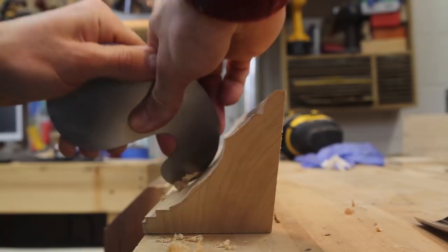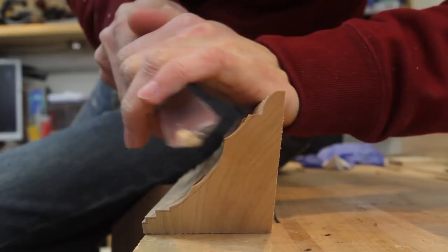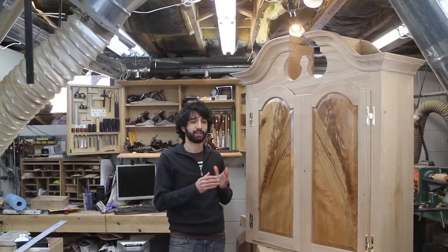Next I can work on the side returns. The profiles of the gooseneck and the side moldings differed a little, so as I was cleaning up the side molding I adjusted its profile to match the gooseneck. The line on the end of the molding here is the profile of the gooseneck at the miter. The side returns are attached in a similar fashion — they get about 3 inches of glue on the front corner and then are attached in the rear with a screw and elongated hole, this time horizontally to allow the case side to expand and contract.